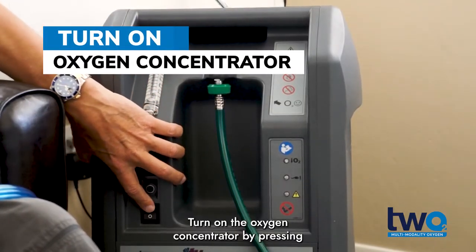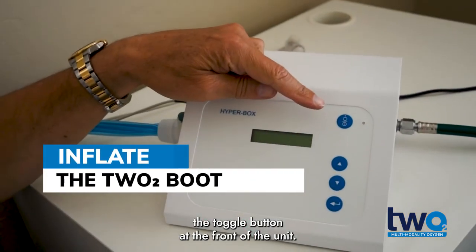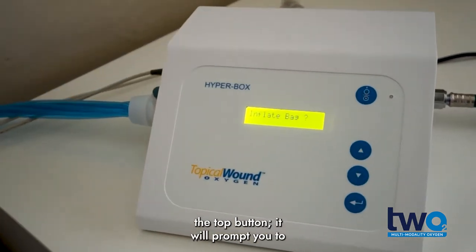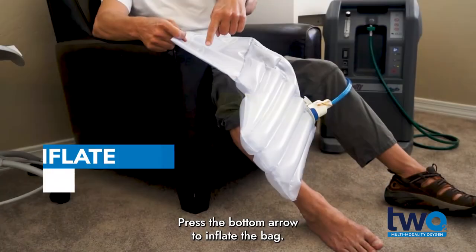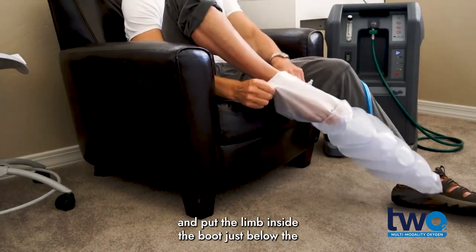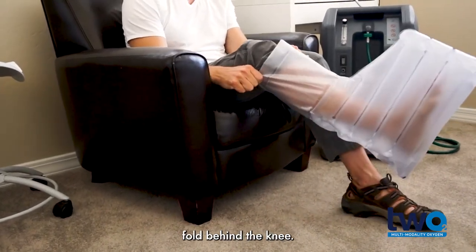Turn on the oxygen concentrator by pressing the toggle button at the front of the unit. Next, turn on the controller by pressing the top button. It will prompt you to inflate the bag. Press the bottom arrow to inflate the bag. Ensure the valve on the cuff is closed and put the limb inside the boot, just below the fold behind the knee.